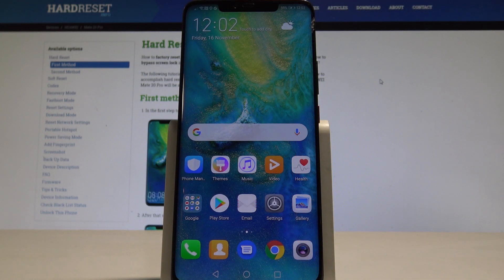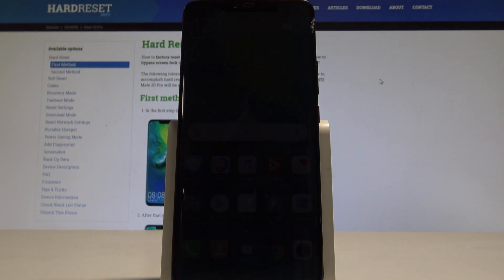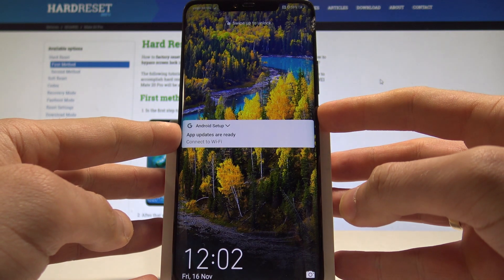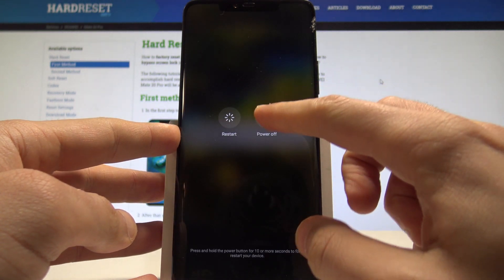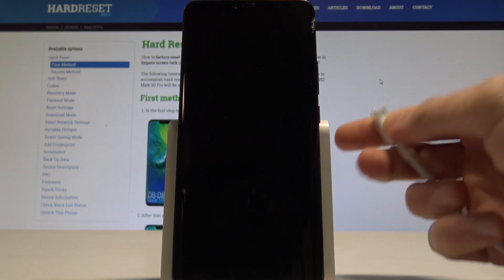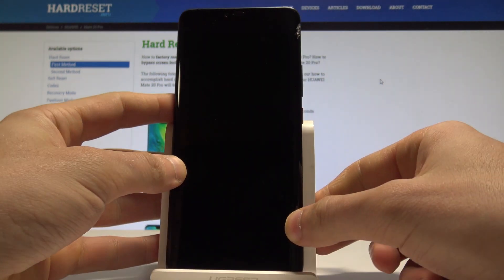Here I have the Huawei Mate 20 Pro and let me show you how to enter the download mode on the following device. At the very beginning, let's start by pressing the power key. Choose power off and touch power off again just to confirm the operation. Let's wait until your device is completely switched off, then prepare the USB-C cable connected to your computer.